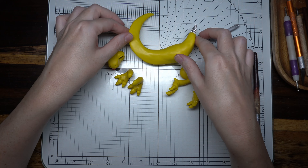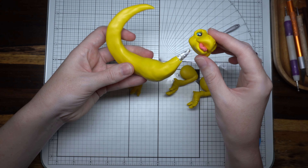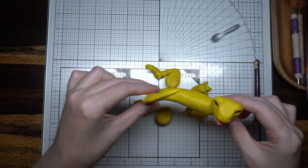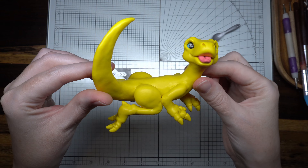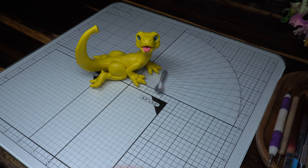Time to assemble! Head on first, then attach the rest of the limbs. Ta-da! I think he looks pretty darn adorable. This is why I love this positioning too — because you don't need to use an armature in the limbs.